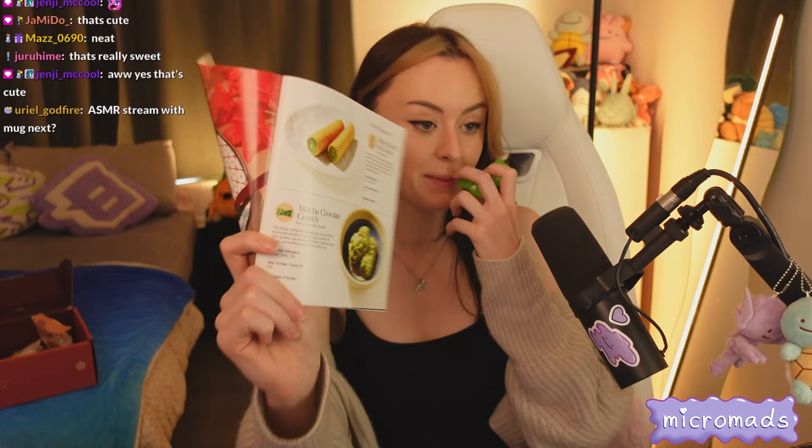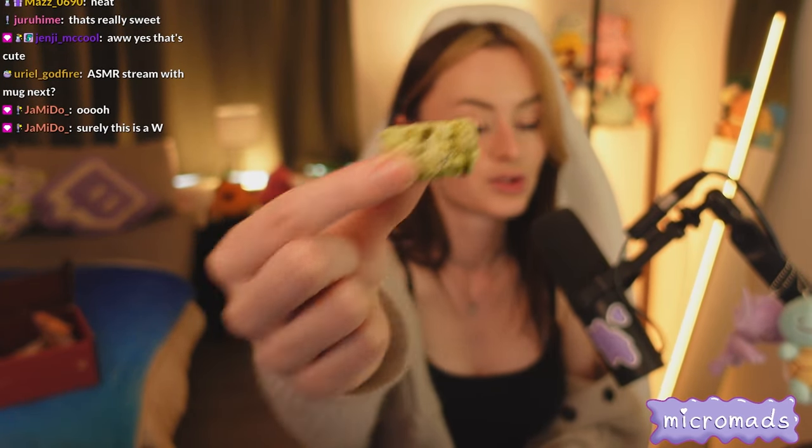Next is the matcha chocolate crunch - it's matcha and chocolate, and you get two of these. Surely this is going to be good. Oh yeah! That is a winner winner chicken dinner - oh my god, that is so nice!